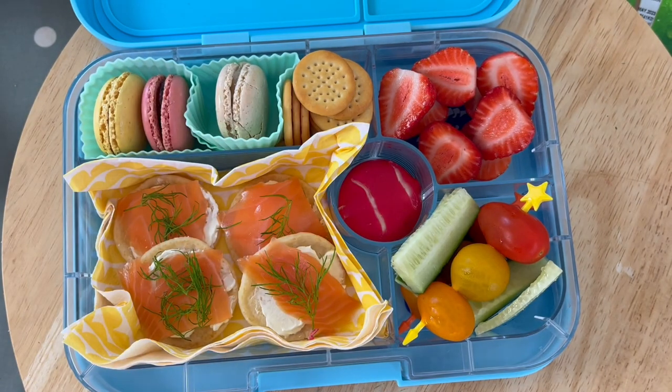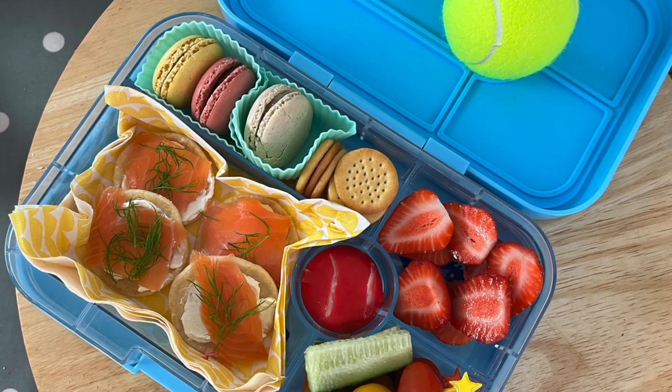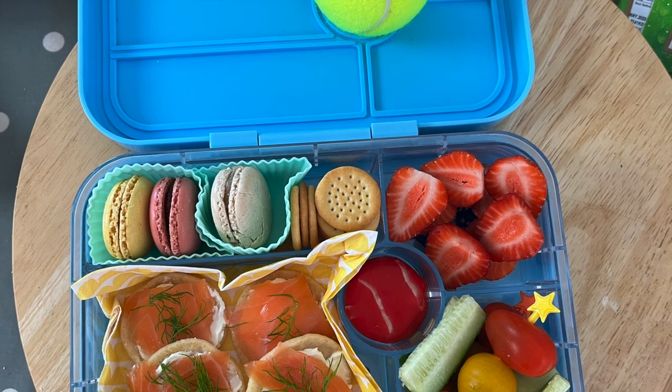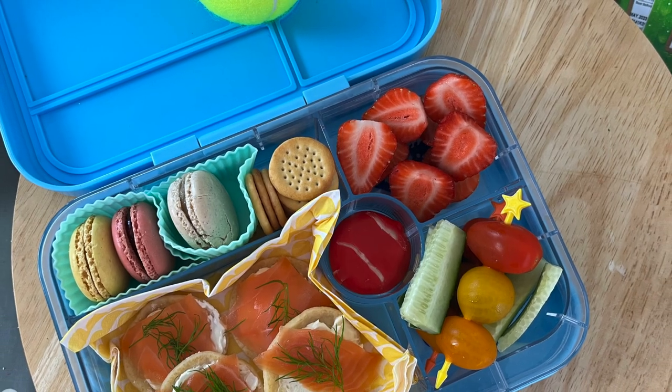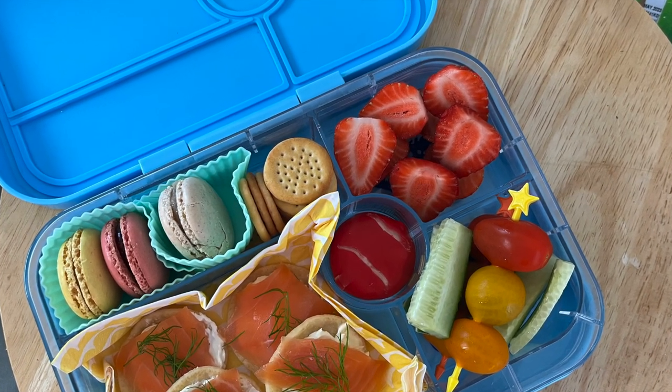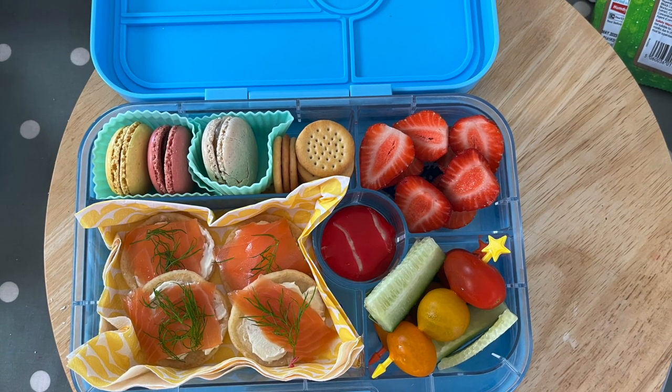Let us know what you think! We upload every Wednesday and aim to inspire and excite you week on week with fresh lunchbox ideas — whether it's back to school, you've got teens, or you want working-from-home lunch ideas, there's something for everyone. Are you going to try it? I'm Caroline, the Lunchbox Lady — this is Lunchbox World. If you like this idea, follow, subscribe, and leave a comment below. Thank you so much for watching — see you in the next one!